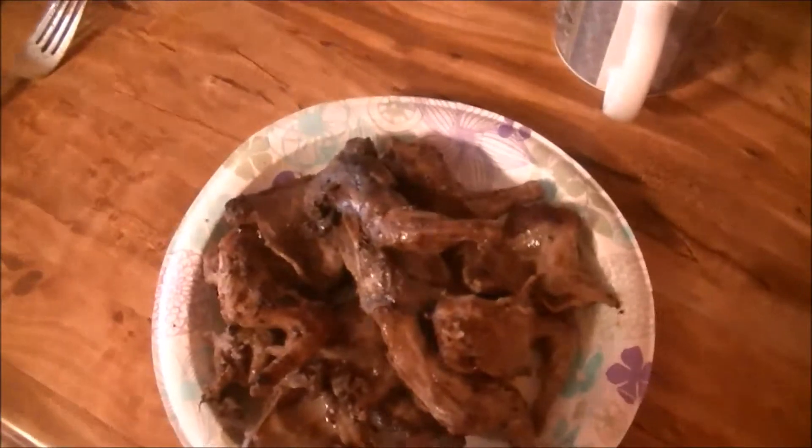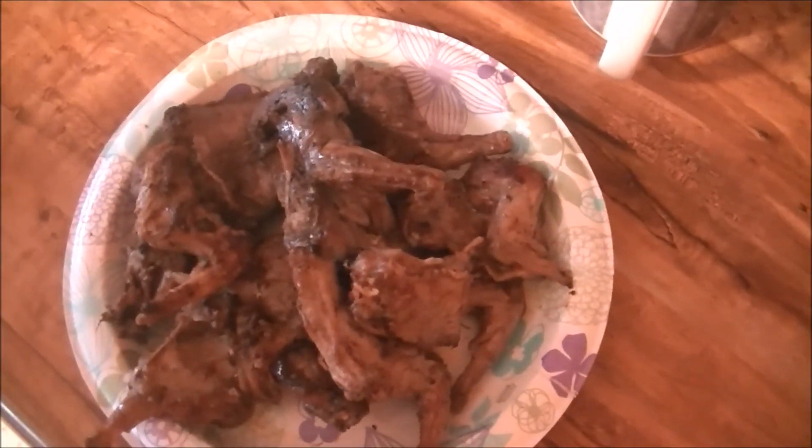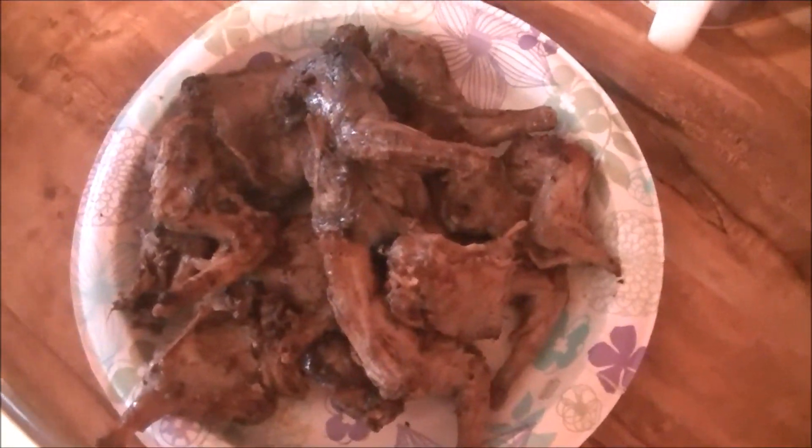Thanks for watching. That's what they look like and that's how I cook them. I don't always season them — sometimes I just fry them if they're young. But if they're older squirrels you're going to want to give them a boil first because they can be kind of tough. Hey, thanks for watching.